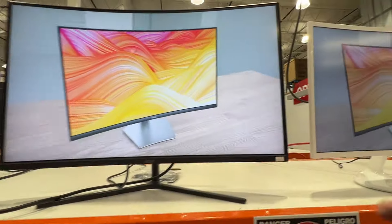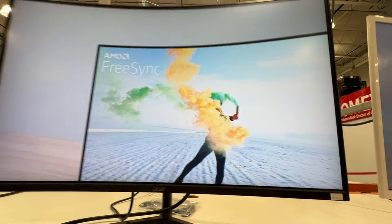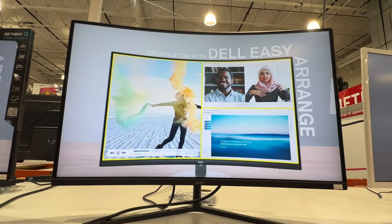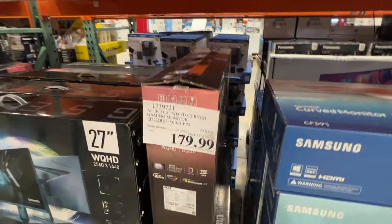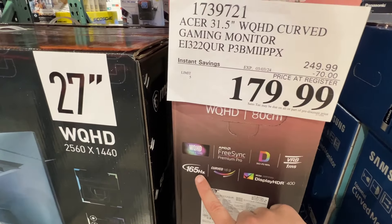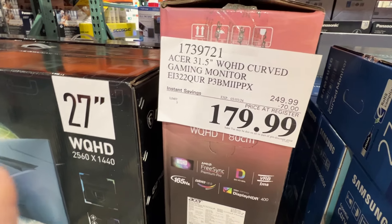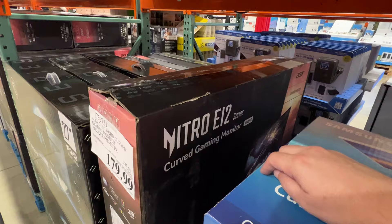As you can see, it's got some really thin bezels and the picture looks really good. It does have that curved monitor look. This one also has FreeSync Premium Pro, 165Hz, and DisplayHDR 400. This is the Nitro E12 series.